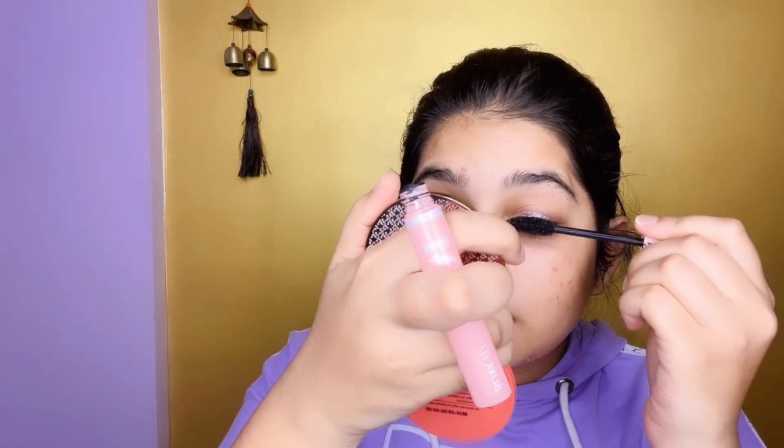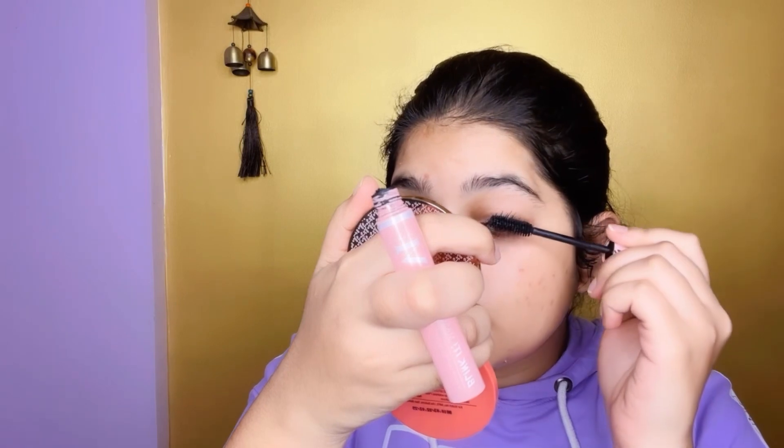After this we will apply mascara. I have mascara and I will add a double coat for long lashes. You can see it. Done!